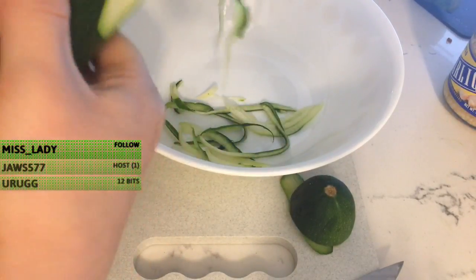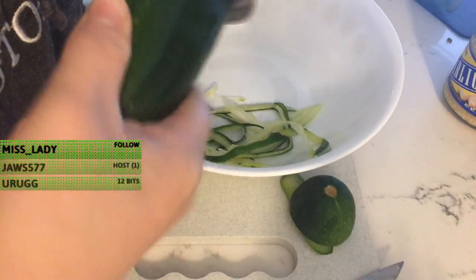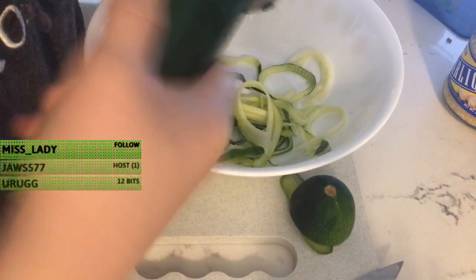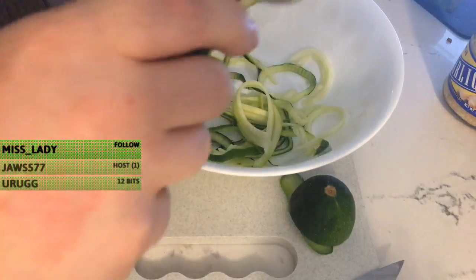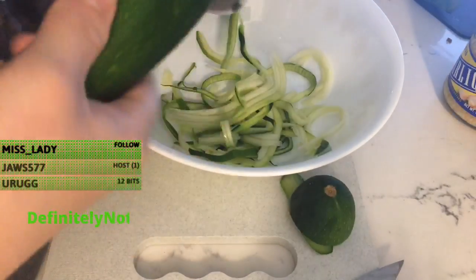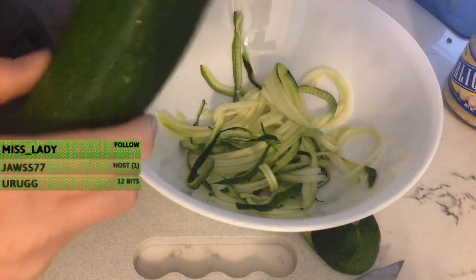I accepted your friend request on Steam. Holy crap, you have a ton of games. How do you have so many games? Like, that's crazy — so many games. What did I read, like 734 or something? This is getting very difficult to turn. Yes, this is zucchini and I'm turning it into zoodles.